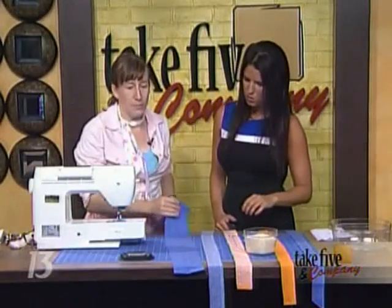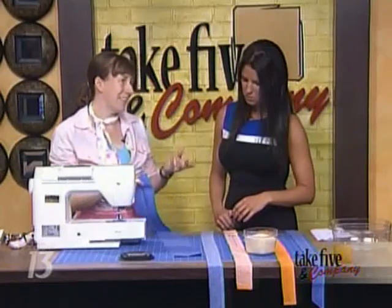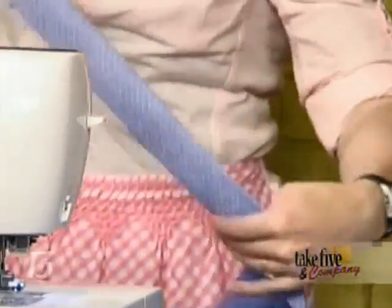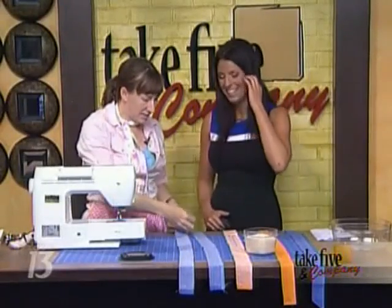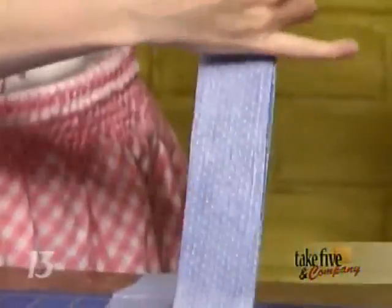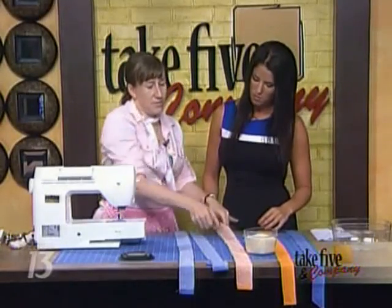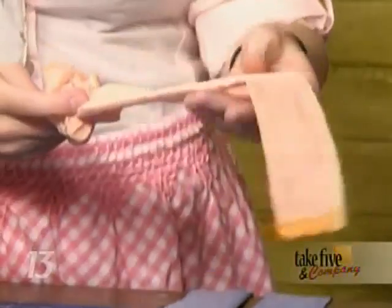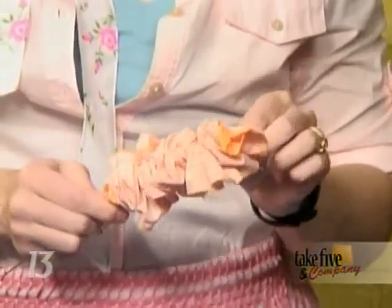First thing you do to make a neck cooler is cut a four-inch strip of fabric across the whole width — you want at least 32 inches so it can fit around your neck without choking you. Fold that in half, then fold down the edge to the wrong side on both ends, then stitch along so you're left with a two-inch tube. Then you use this little turning tool, which you can get at craft supply and sewing stores — very cheap, and it's a miracle worker.